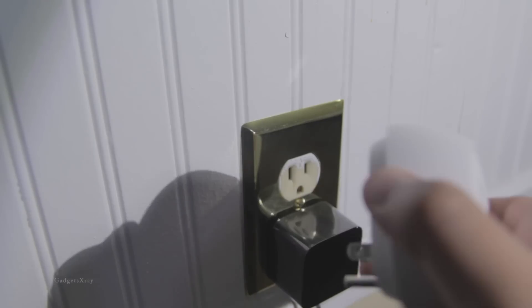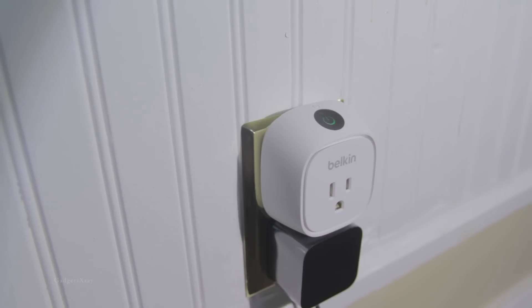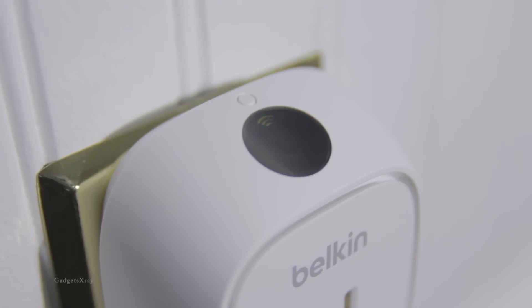Okay, first let's plug in the device. It's going to turn green. And let's look for the small indicator that looks orange and yellow — that's a good indication that it has established a Wi-Fi connection.